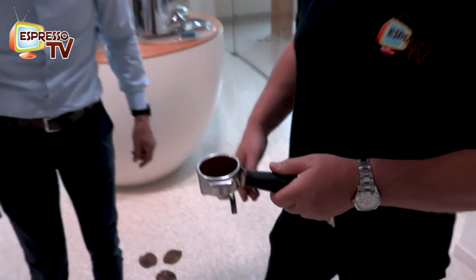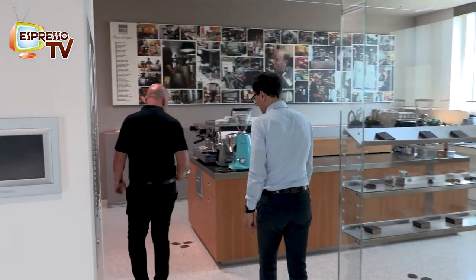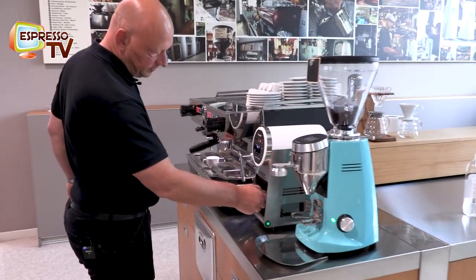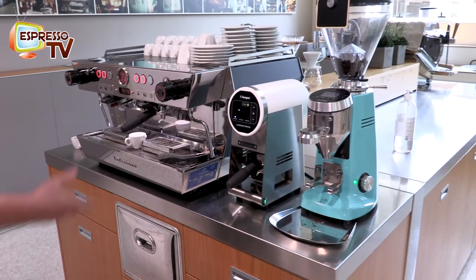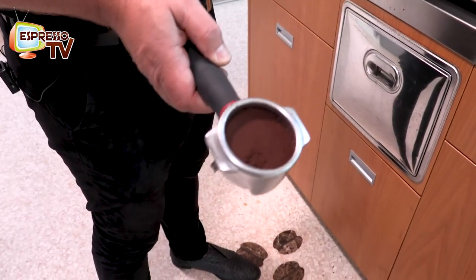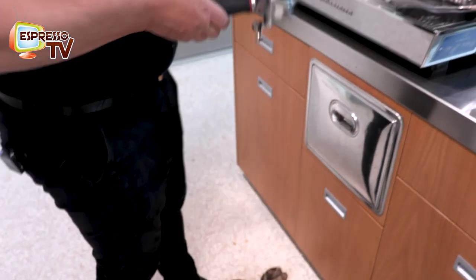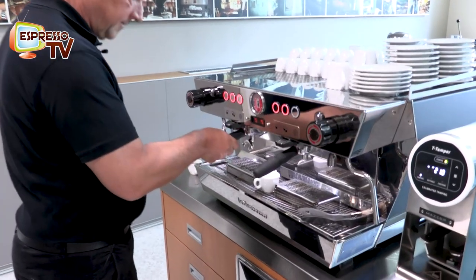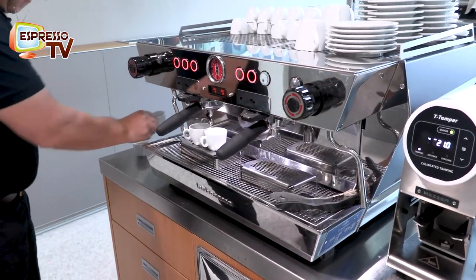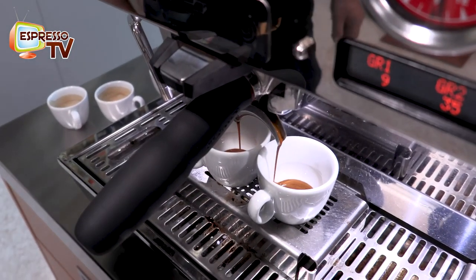It costs nothing, but for me it's important before tamping to level a little bit. Now we insert. Now I flush a little.